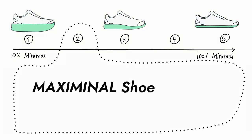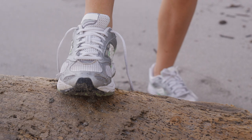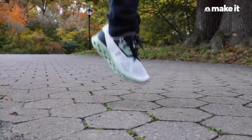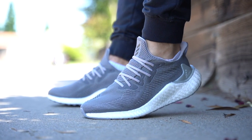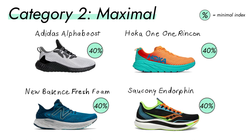The second category is the industry standard. Statistically, you are most likely to buy a shoe in this category, as more than 60% of all running shoes in the world fall here, with a minimal index between 20 and 40%. These shoes are super comfortable, but more comfort doesn't always mean more efficient — I made a whole video about that. Those shoes still have a lot of stabilizing technology, cushion, and drop, but just less than the first category. Some examples are the Adidas Alpha Boost, the Hoka One One Rincon, the New Balance Fresh Foam, or the Saucony Endorphin.